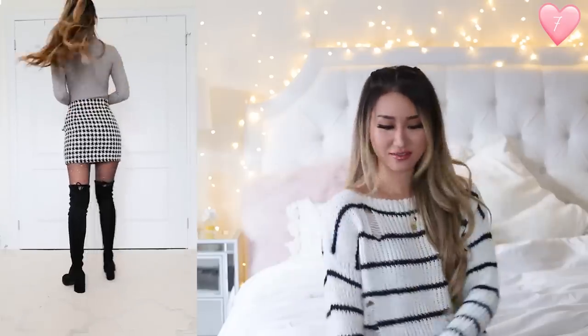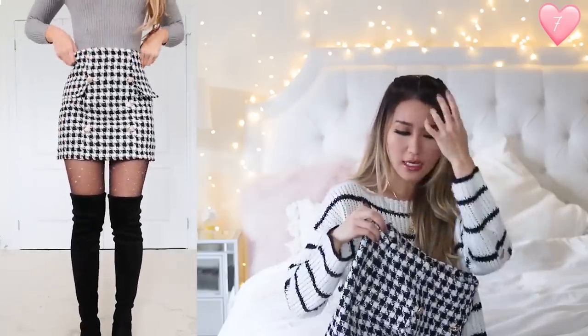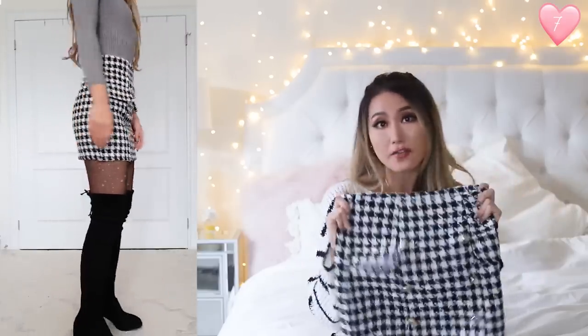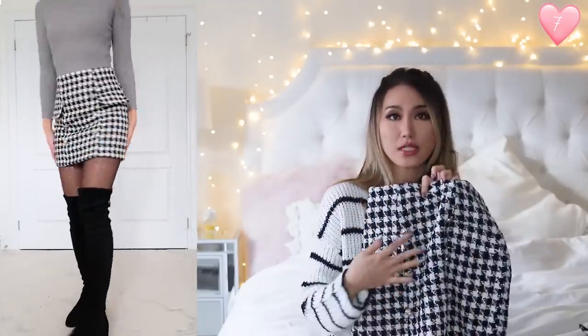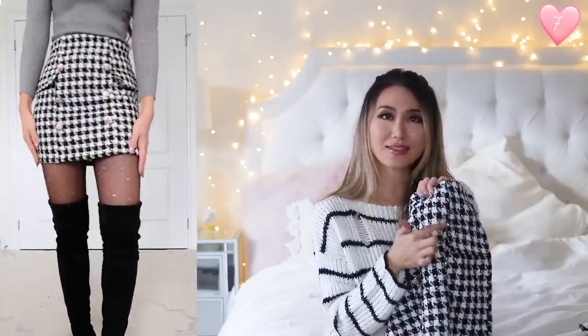The next outfit is kind of like fifty shades of gray — I'm wearing the same gray turtleneck from before and pairing it with this houndstooth skirt, because your girl loves houndstooth. Anything houndstooth and knit just makes me feel amazing. This skirt is a tweed pattern — very Chanel-esque, very sophisticated and luxurious looking. I got size extra small but it still fits a little bit loose on me. Not as bad as the first few skirts, but you should still size down. It's perfect if you want to tuck in chunky sweaters. There are gold buttons down the middle.